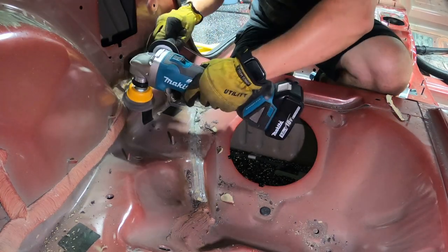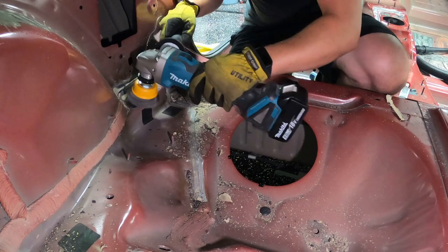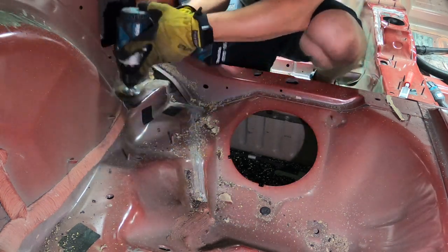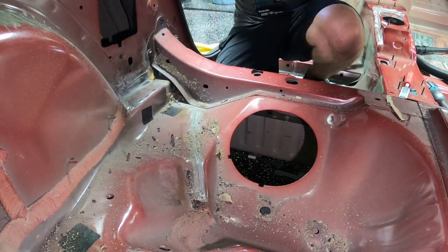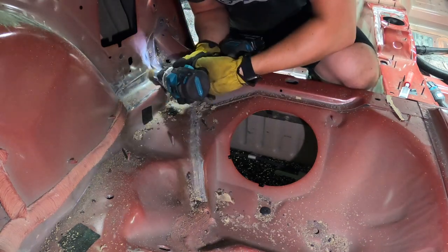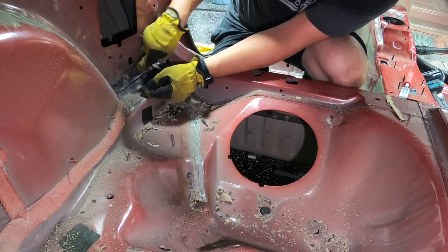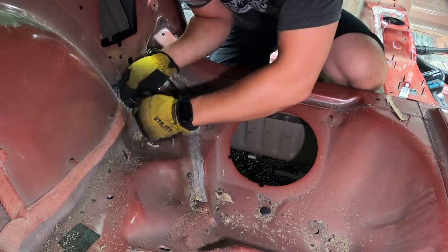Once you get it all scraped up, I went ahead and used a wire wheel to do the cleanup just to make sure I get off all the little contaminants — you can see how much mess it already makes with very little seam sealer left. I found it's really critical to have a bunch of different types, sizes, and diameters of wire wheels so you can get into all the crevices. I used about 10 different wheels throughout this project. A pick right at the end gets the seam sealer a little further down into the crack than a wire wheel can reach.